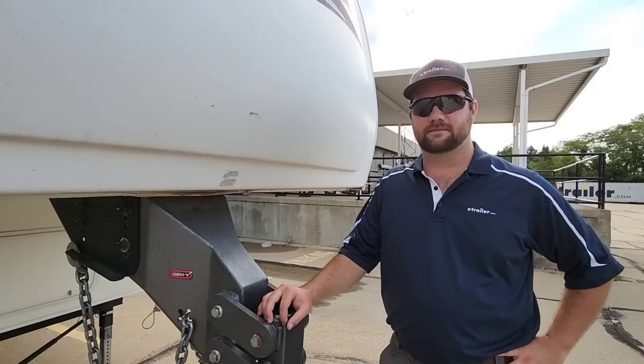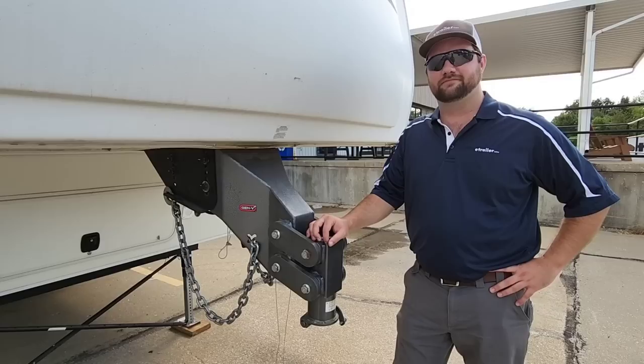Jake, do you want to take a second and kind of say what you do here at etrailer? I run the YouTube channel for etrailer. We also make FAQ videos for you guys so that you know what you're doing a little bit more on your RV. It's a little bit different video style than our typical product videos. We try to answer questions that are hard, like hot water heater questions, why something's not working — just questions we get on our website. If you guys haven't checked out etrailer's YouTube channel, definitely check it out. I'll put a link in the description.